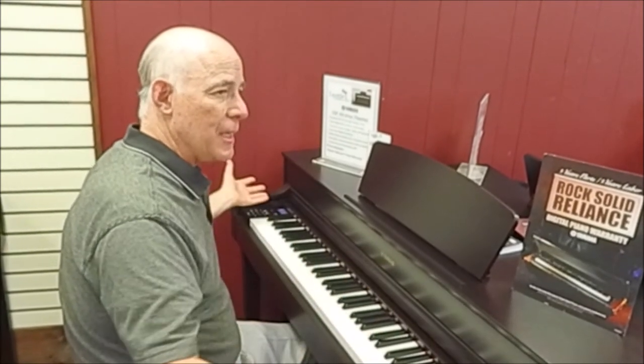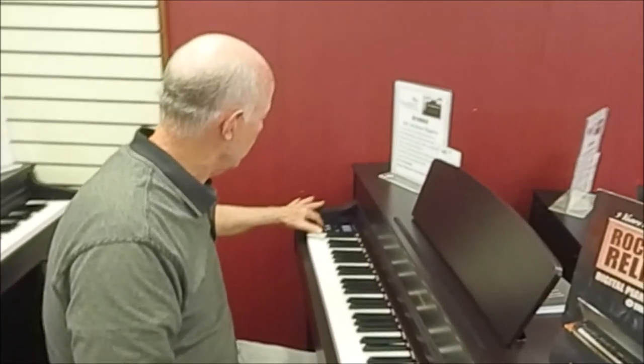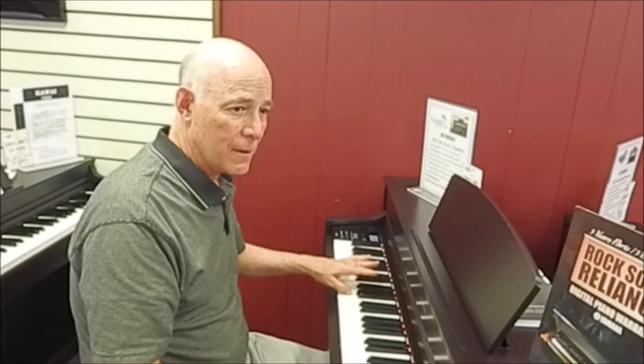In addition, I can split the keyboard into one sound in my right hand and a different sound in my left. Let's try that by doing piano here in the right hand, upright bass here in the left — and why not add a little drum beat, since we have 20 rhythms to choose from.